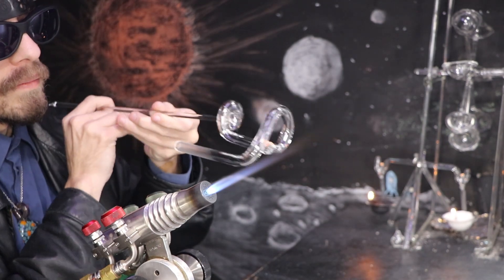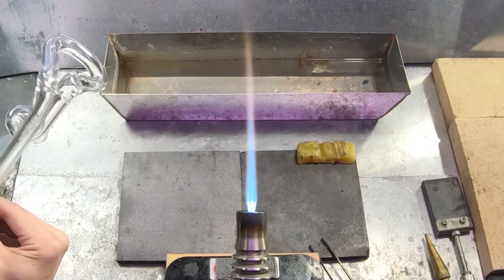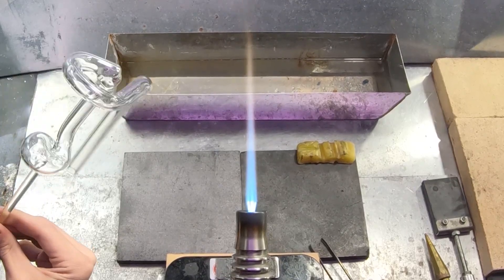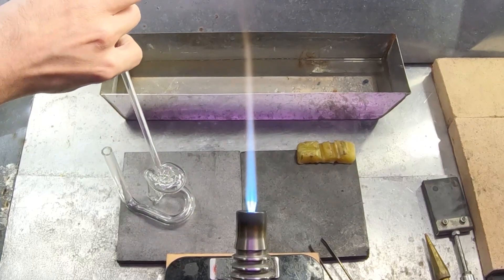Ideally it should look close to a normal tube, as if it wasn't connected at all. I'll make sure it can stand upright and then anneal it in the kiln for about half an hour.